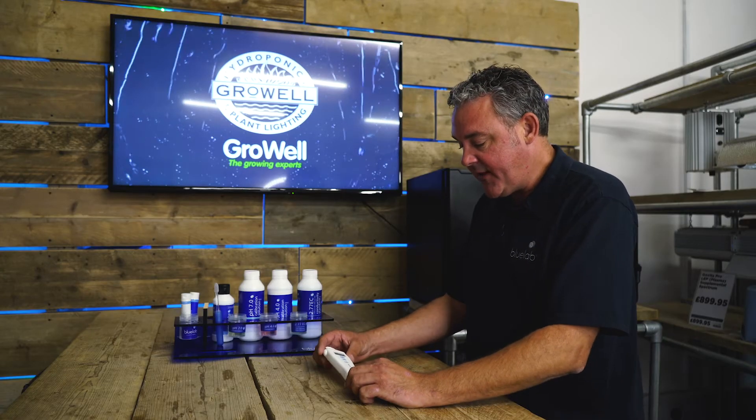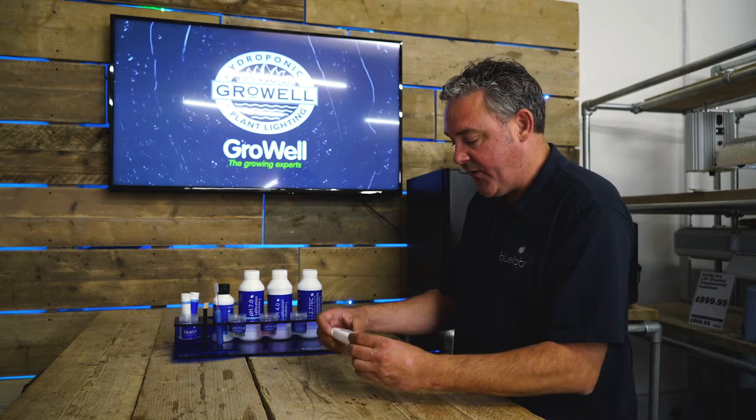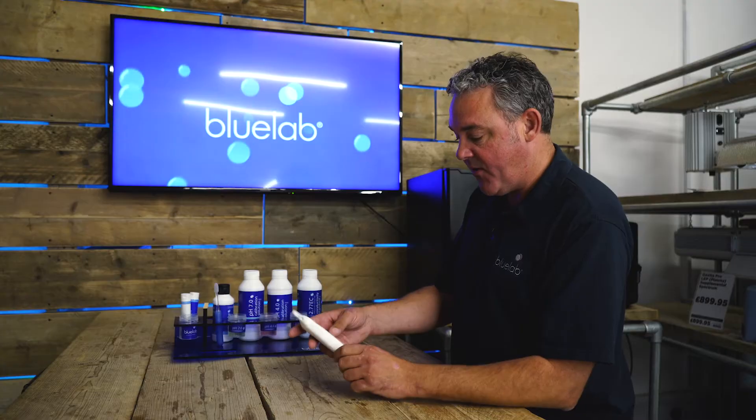I'd like to introduce the Bluelab conductivity pen. It's the same design as the pH pen, so incredibly sturdy, accurate to 0.1. One AAA battery in the top, 100% waterproof.